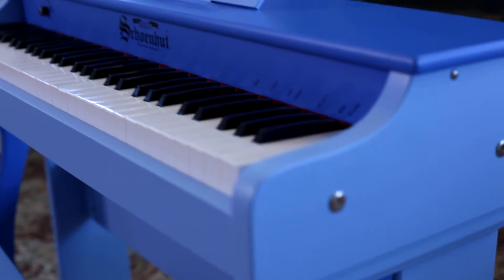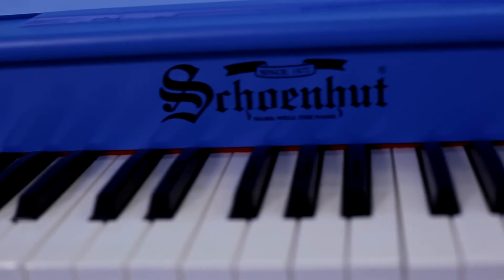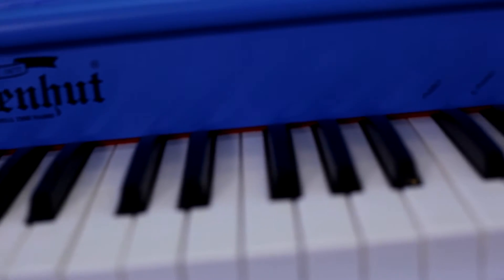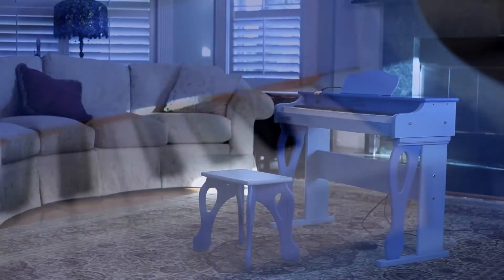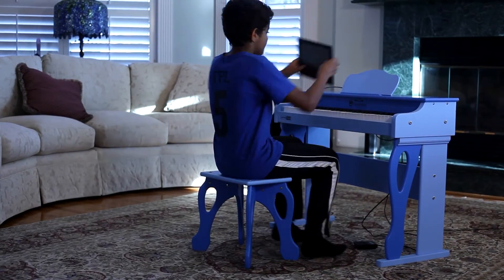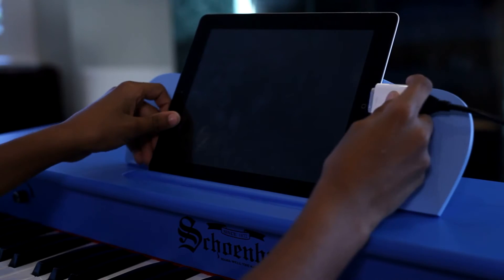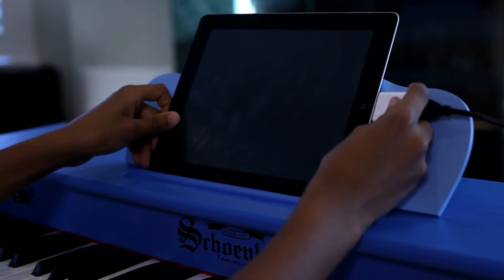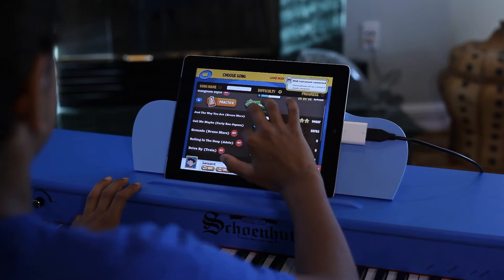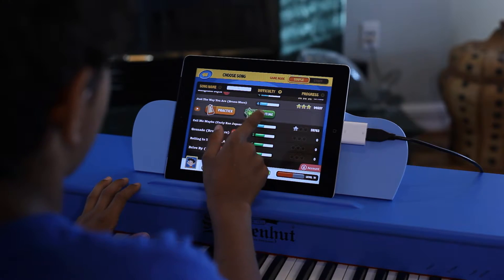Shonhut gives your child an all-new play experience with the innovative My First Piano Tutor digital piano. Not only does it have an impressive 61 keys and 4.5 octaves, this digital piano is compatible with any tablet or smartphone. Your child can download fun free apps and then connect the tablet or smartphone to the piano to teach them the basics of playing or how to play their favorite songs.